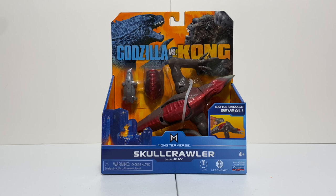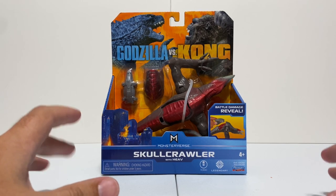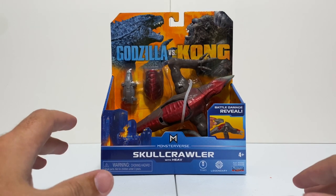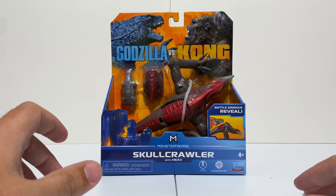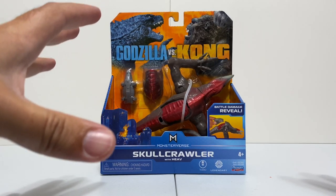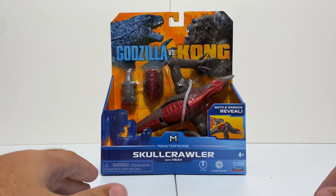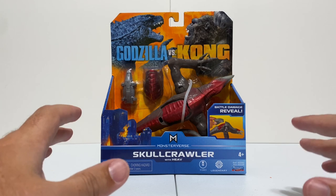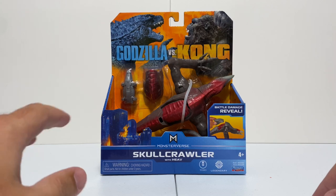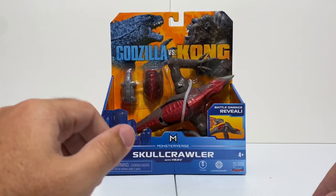Hey everybody, it's Tim with Collect Jurassic. We're back with another bite-sized review for these Godzilla vs. Kong figures. I have to say it in front of each of these videos - I know this isn't a Jurassic toy, but it's just something I like to do on the channel. I'm not a big Godzilla person, but movie toys have always been my thing, even back with the old Matthew Broderick Godzilla. When new movies come out, I'm always getting after the toys.